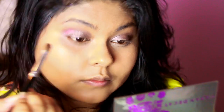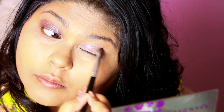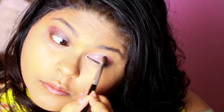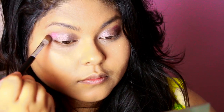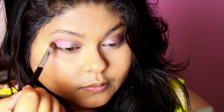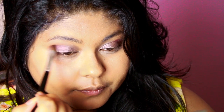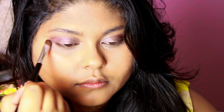Using Last Call from my Urban Decay Ammo palette, I'm using the flat shader brush and applying that to the outer corners of my eyelids, just packing the color on to get the desired amount, then blending with the same brush using a light hand. I'm doing this to both eyelids and keep blending until I'm satisfied with how it blends in.